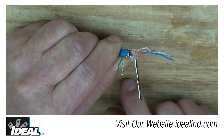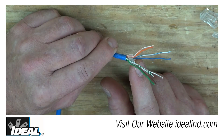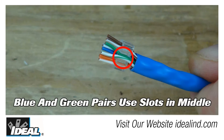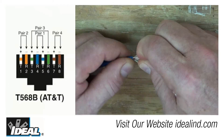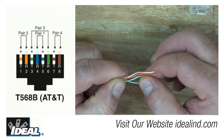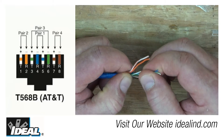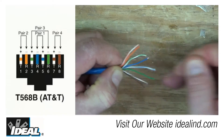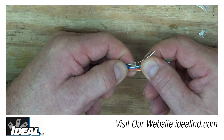With the sled installed and pairs untwisted, lay the conductors into the 568B sequence, making sure the middle pairs — green and blue — end up in the little slots that run through the sled. The B sequence goes: white-orange, orange, white-green, then blue and white-blue are run through the back side of the sled, then green, then white-brown and brown. Use the slot on top for the green pair and the slot in the back for the blue pair.